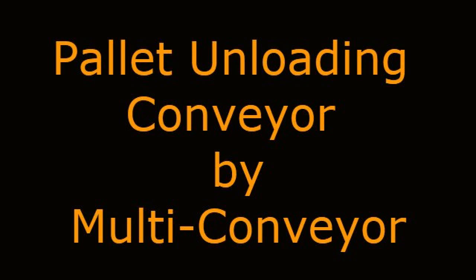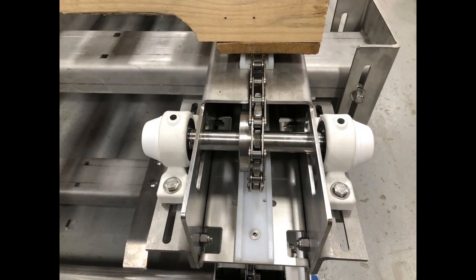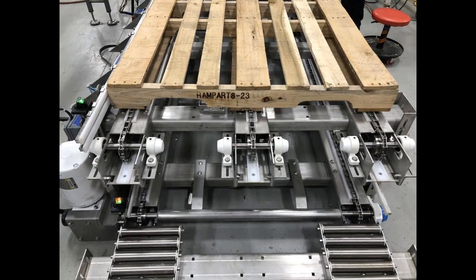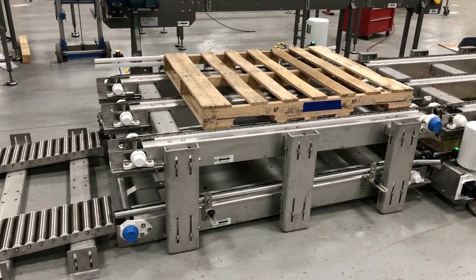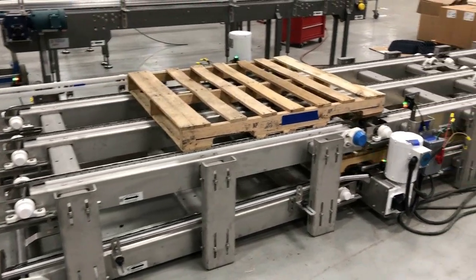Pallet Unloading Conveyor by Multiconveyor. Multiconveyor recently built this 48-inch wide stainless steel constructed chain conveyor system to move both empty and full pallets over seven separate conveyor sections, totaling 40 feet of over and under conveyance.